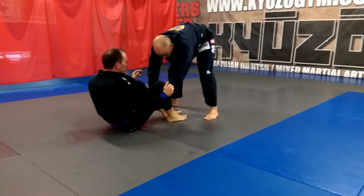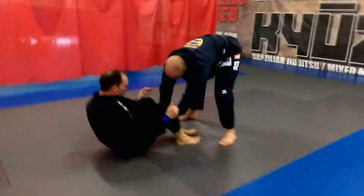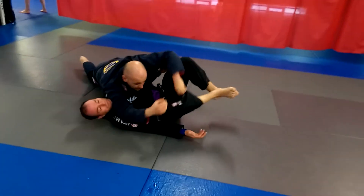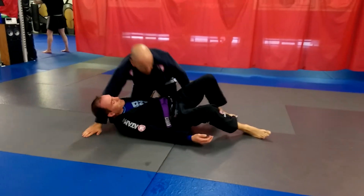Now stamp his feet on the ground. And even if he comes up, this is perfect, no problem. Elbow goes inside, walk around, and then we can release and take side control.